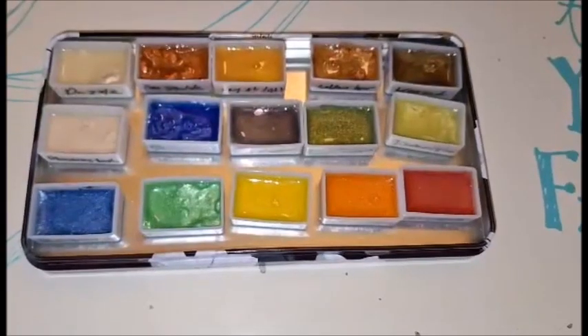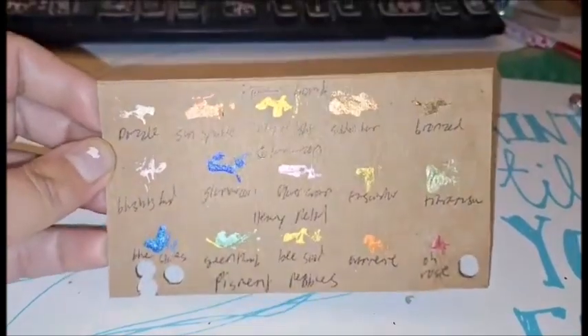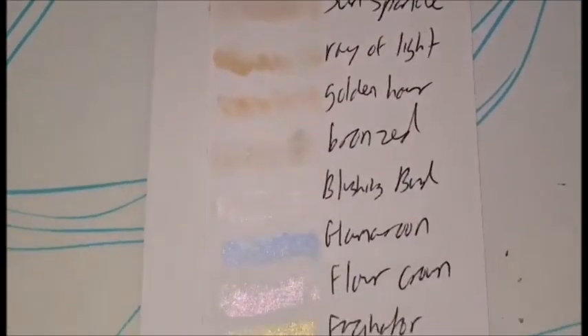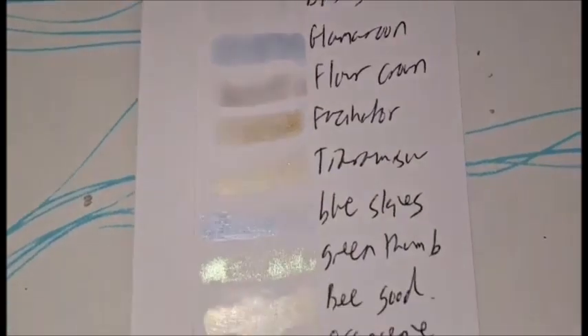The colors came out quite sparkly, even on darker paper. I highly recommend for artists who struggle to work with pigment powders, as it's a dust-free alternative. Thanks for watching!